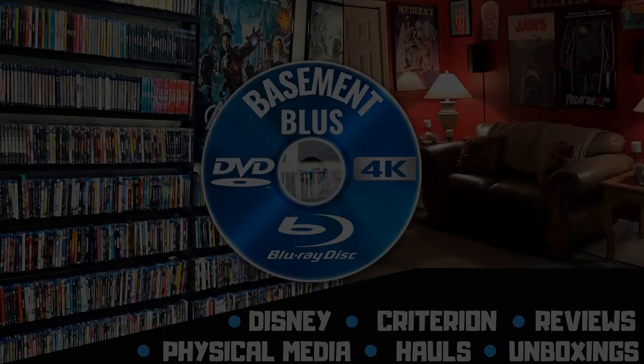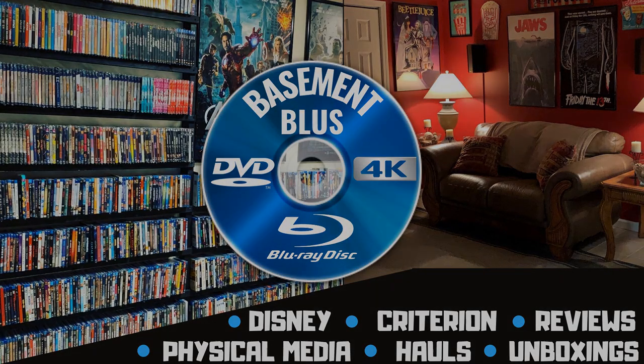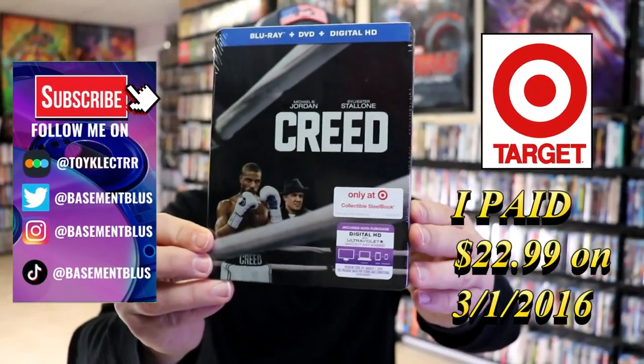Hey, Tony here. Today I'm going to do an unwrapping of the Target Exclusive Blu-Ray Steelbook for Creed, so stick around.